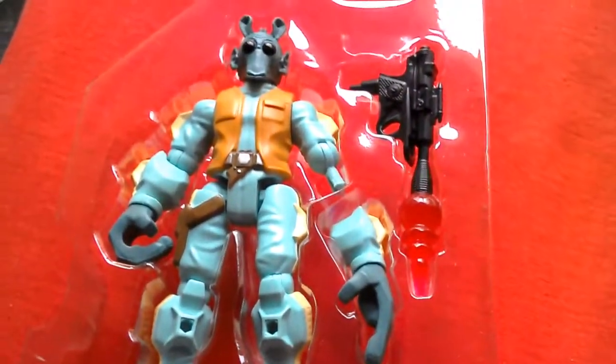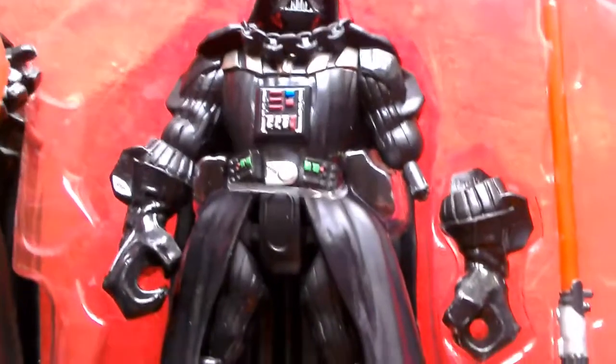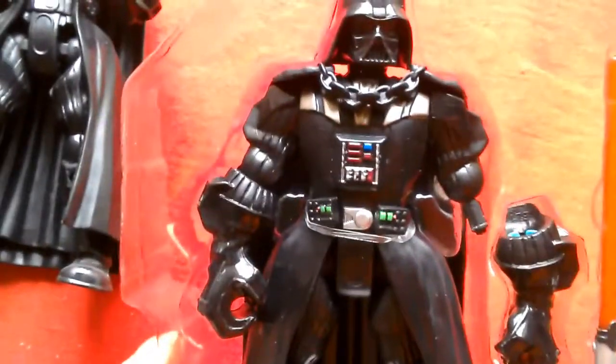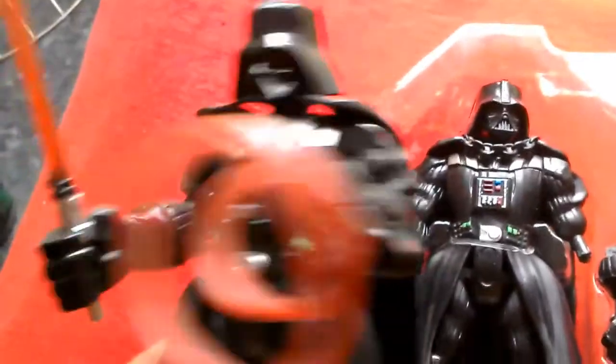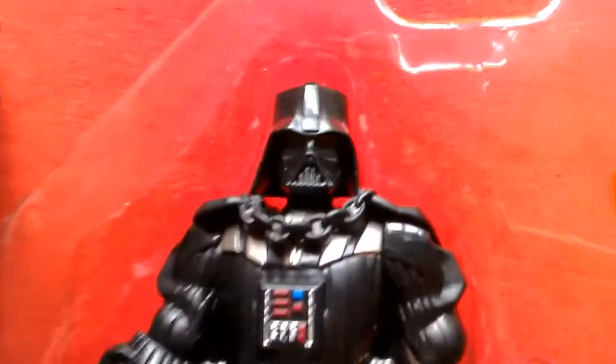Number 3 is Darth Vader — just a great figure. There's the regular single-carded version and the version from the two-pack; both are excellent. It's a really stylized figure that just looks amazing. I really like the chain on this one, so probably the single-carded Vader is number 3. It displays really well and if you're a Vader fan this is a must-have. This one from the two-pack also has a force effect with a swappable hand.